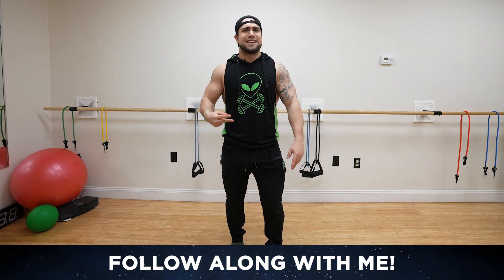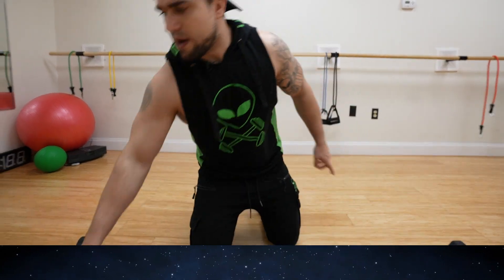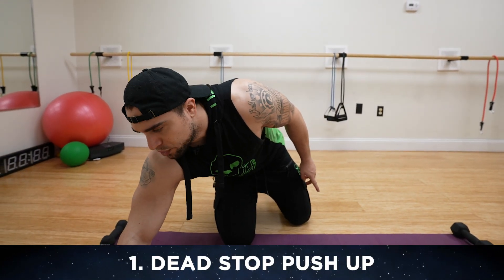And that being said, let's get into this workout and blast that chest. Come on aliens, push yourself with me. Timer ready to go. 50 seconds of work — we're starting with dead stop push-ups.